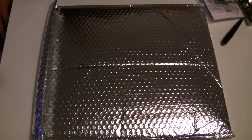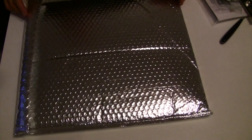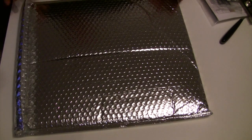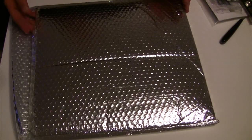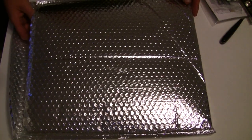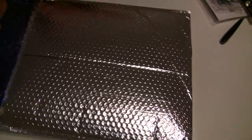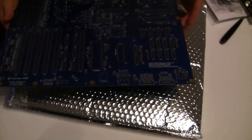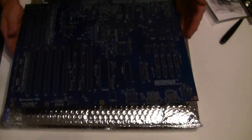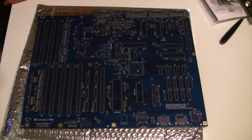What you see before you here is something that's just arrived from America. Can you tell yet? This is a brand new Amiga 2000 motherboard. Actually, the legend on here is Amiga B2000CR, so it's based on the 1988 Amiga 2000CR version.